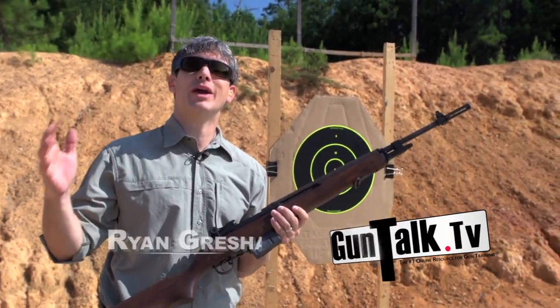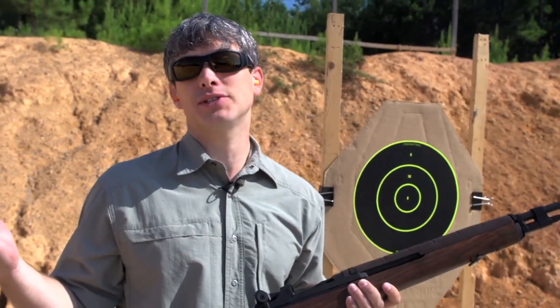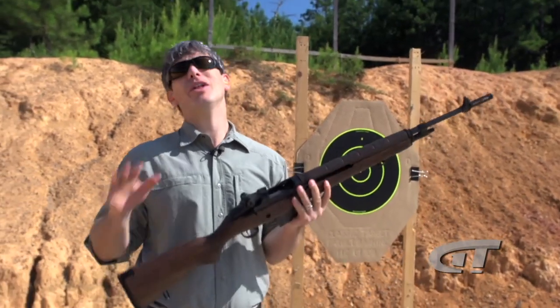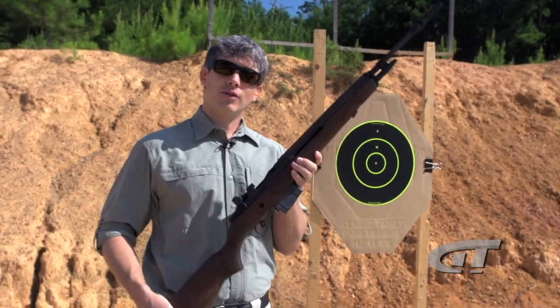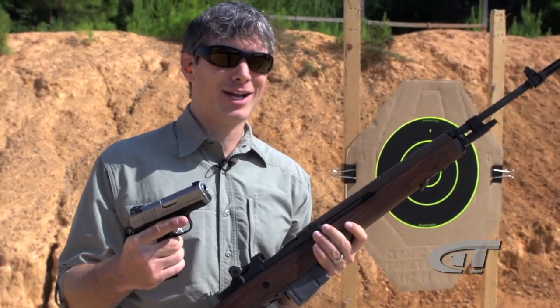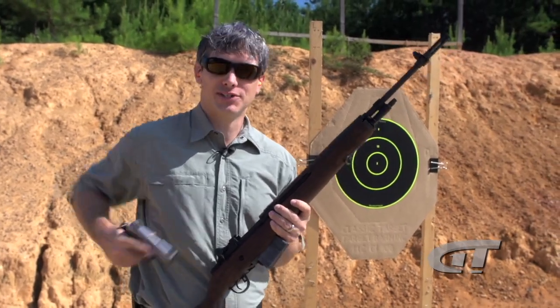In the gun world we love to compare things: 9 vs. 45, the AR-15 vs. the AK-47, SIG vs. Glock vs. HK. And of course, one we really love to argue about all the time is the M1A National Match .308 rifle vs. a 9mm EMP. Well today we're going to test it — let's start off with accuracy.